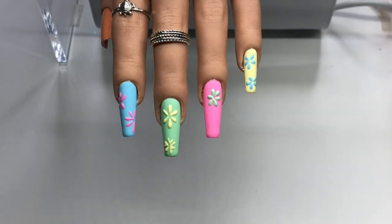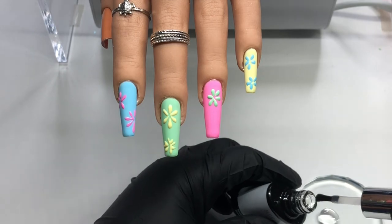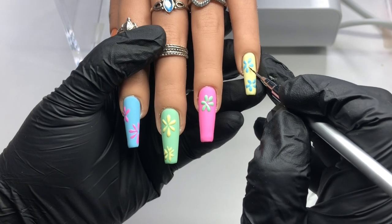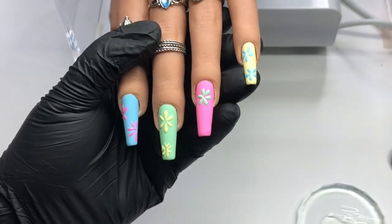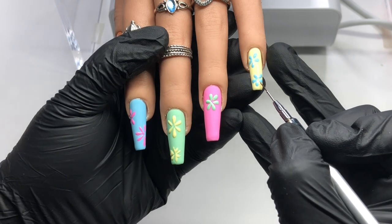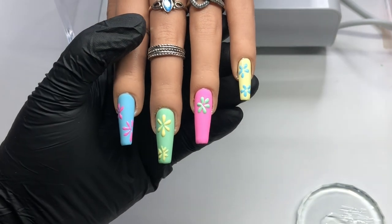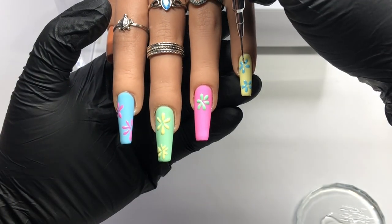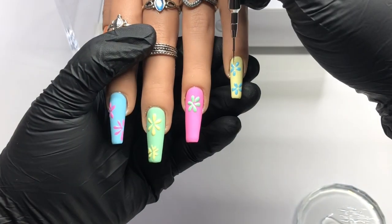To remove the tacky layer — I have to say that as simple as this nail design looks, it is not as easy to do. A lot of nail techs' clients are like, 'Oh, this should be easy for you, you can knock this out in five seconds,' but that is not the case. Even French nail designs — yes, we master them after a while, but it's still not an easy design to do.